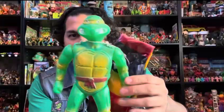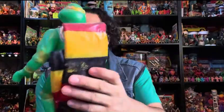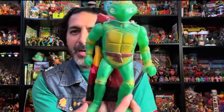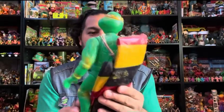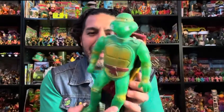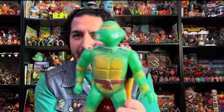Next we have this huge Teenage Mutant Ninja Turtle — his color is yellow, which is my favorite color. He's whatever turtle you want him to be. What's unique about this toy is that he has a parachute — a very cool parachute. He's very large, probably about a foot or a little over a foot tall. Maybe I should do a video of him flying down off a tree. This is blow-mold, totally hollow plastic.